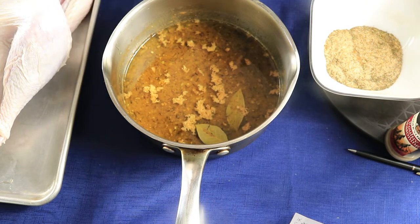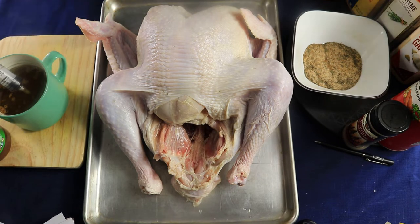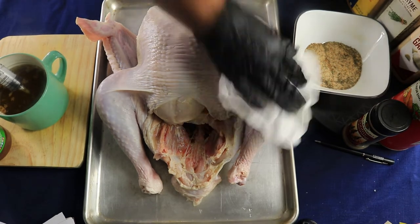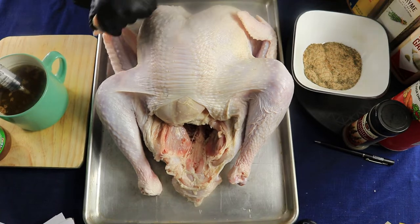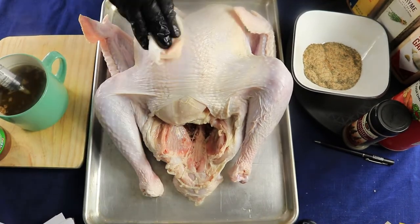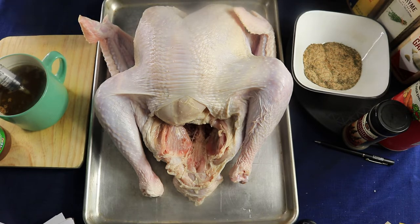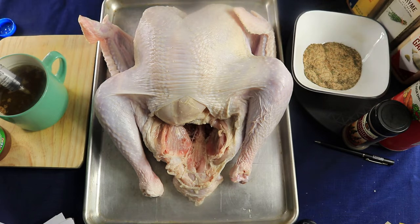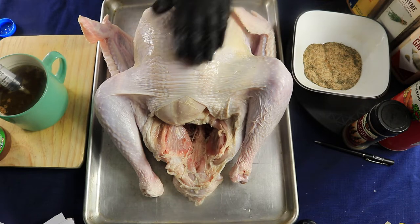Now we're ready to inject the turkey, but before you start injecting or putting the rub on, you want to dry your turkey as much as you can. Then I'm going to cover it with vegetable oil — you can use any kind of oil you want — to make sure the dry seasonings stick to the turkey.